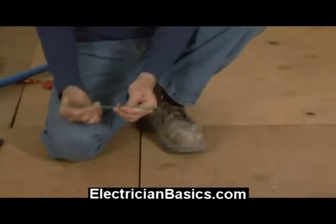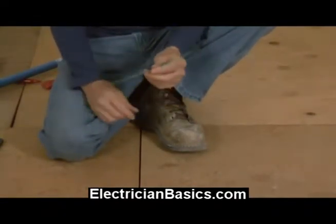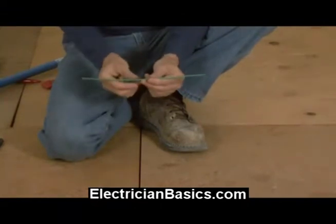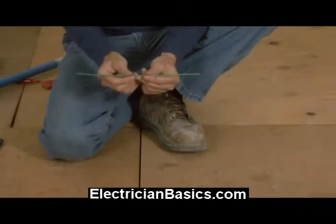This next trick I'm going to show you is very simple and very useful, and it's simply called the wire trick. You just take a scrap piece of wire like this, and if you have to make a conduit with three or four bends in it, this is where it becomes very useful.